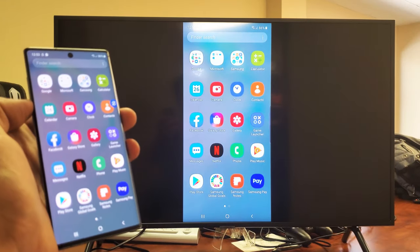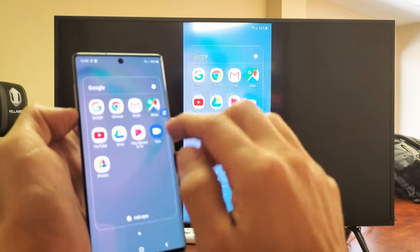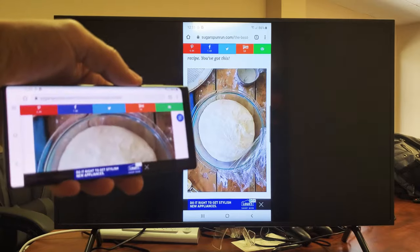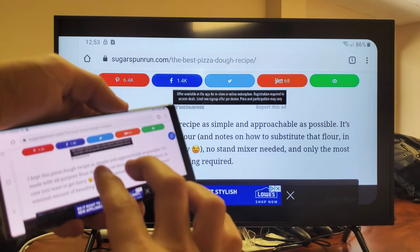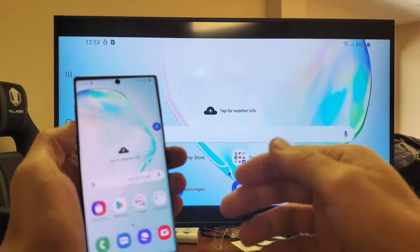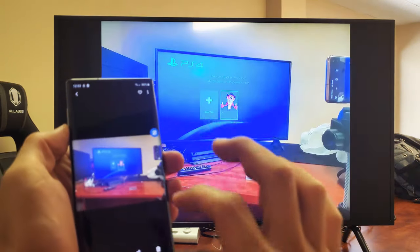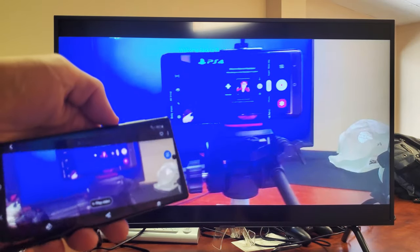Whatever you show on here is going to show on the big screen. So if I wanted to browse the internet, I'll just bring up Chrome, turn it into landscape here. We can go ahead and scroll down. I can zoom in and out. I can show work documents, PowerPoints, even videos and photos stored locally here. So if I have friends and family over and I want to show them a bunch of photos and videos on my phone, I can show them.